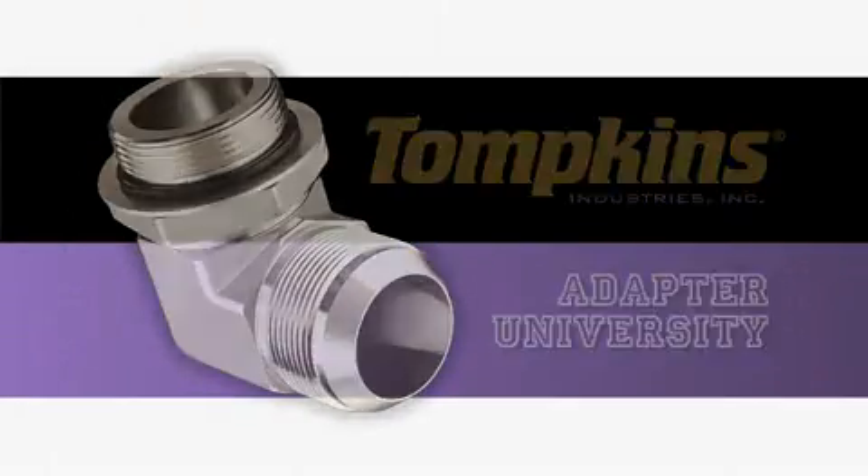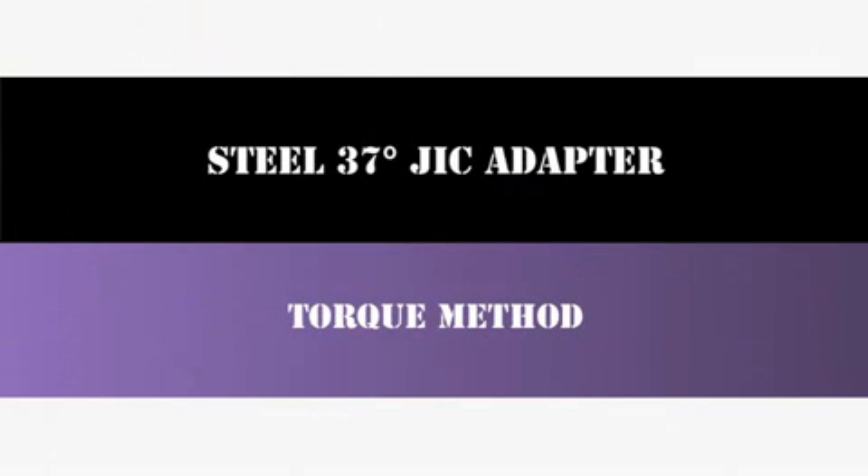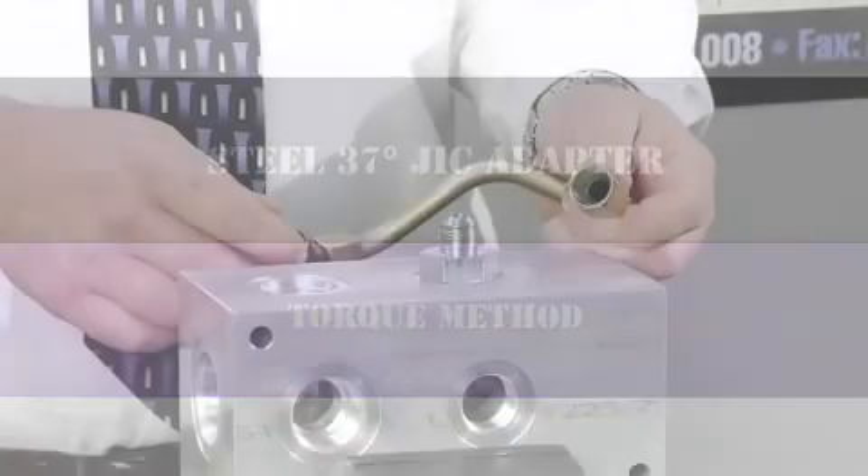This reference video will demonstrate the recommended assembly instructions using the torque wrench method for JIC hydraulic adapters.